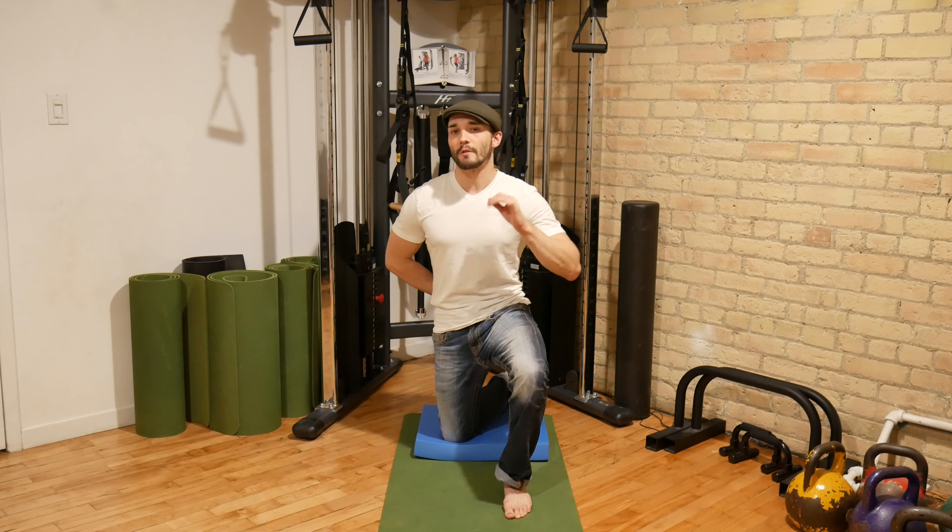For the iliacus myofascial stretch we're going to start off in a half kneeling position. We're going to be working on stretching the back leg. When possible I'd like to use a cushion or a pad underneath the knee so as not to irritate the knee or its surrounding bursa. From this position I'm going to take the back leg and externally rotate until my heel lines up with the midline of my body. From this position I'm going to focus on pulling the pubic bone up towards the bottom of the ribcage.